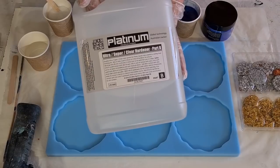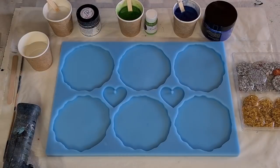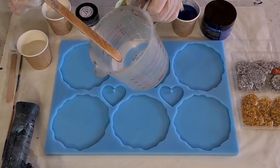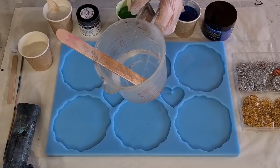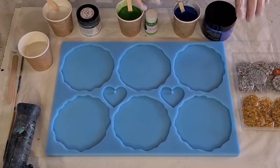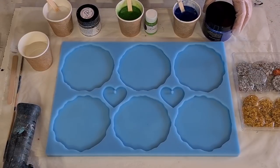It's called Platinum Ultra Clear and it is really, really clear. I've got some left in here. It's only been sitting for five minutes and there's just a few little micro bubbles in there, but they come to the surface and you can just torch them. It's super affordable - I get it on eBay. Six litres is only $150 and that includes delivery. It is heat resistant to 67 degrees Celsius.